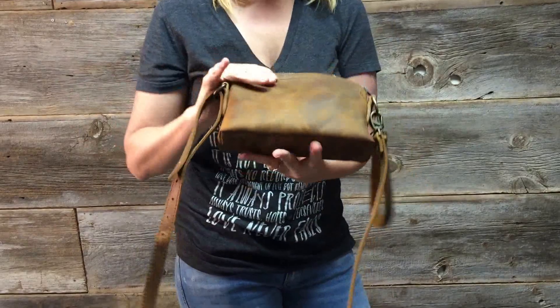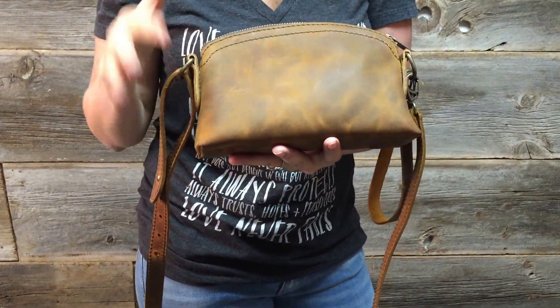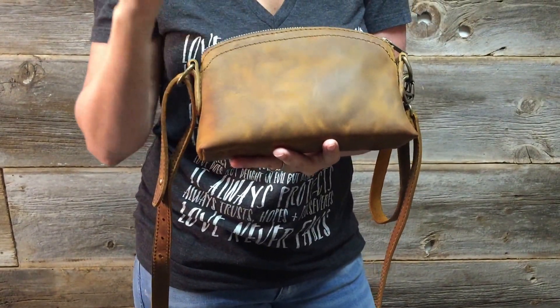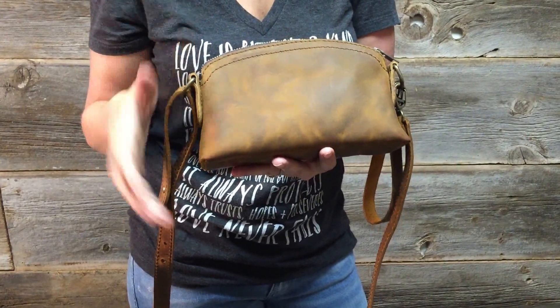Can you see this? You can see the variation in the beautiful tobacco colors. You're going to have that in your bag, and not to mention that with age and oils and your natural hands going on there, it only gets better looking. I promise.